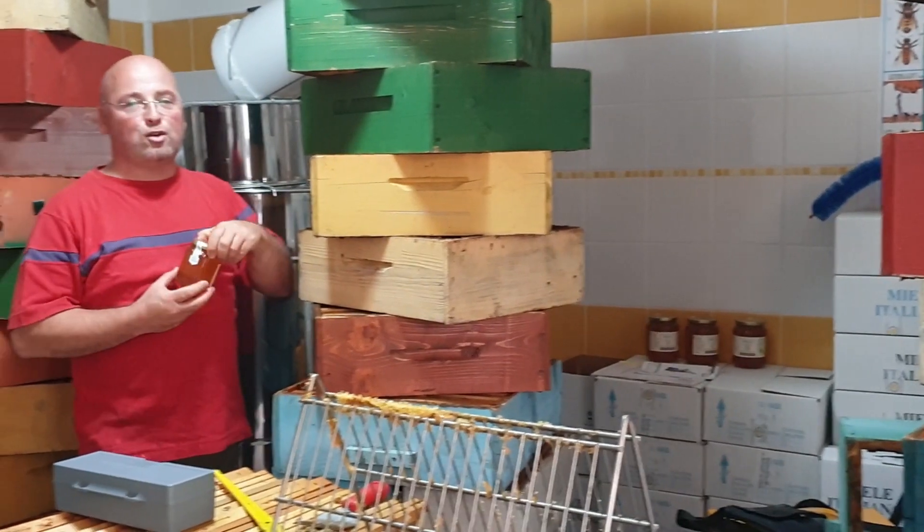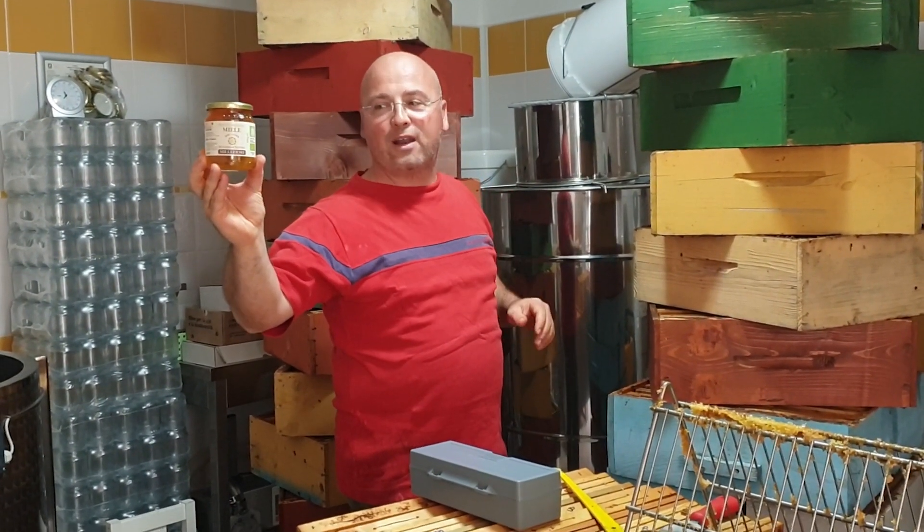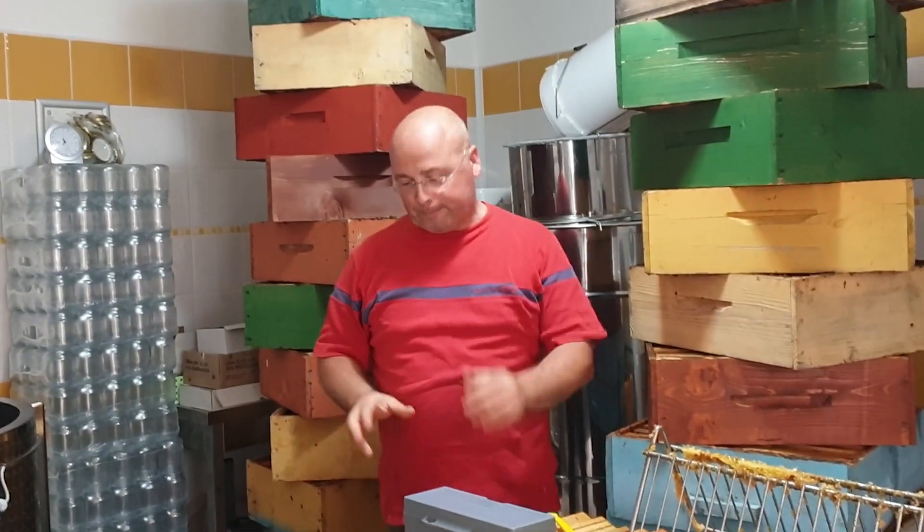This is, for example, our millefiori (wildflower honey), produced this year. What we want to say is that it is important that the environment in which the honey is extracted, in addition to having hygiene requirements — so proper sanitization.